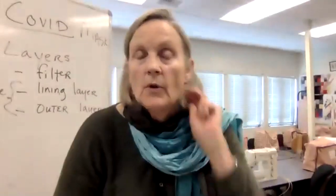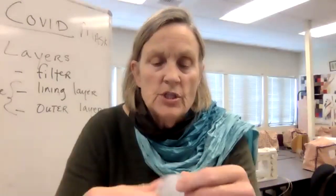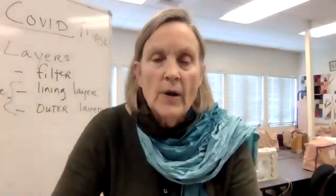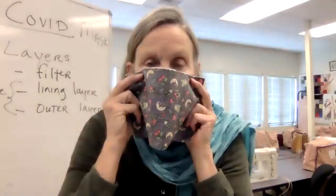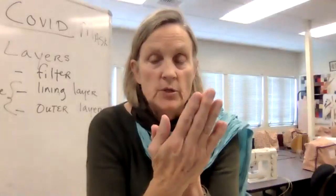Can I have a question about the filter? Yes. It has two sides that are different - each side is a little different. Do you think it matters which side is facing out? It doesn't matter which side is facing out because it's sandwiched in between, and either way you have protection. The important thing is that it's in between those two layers.